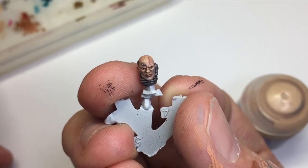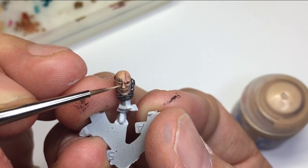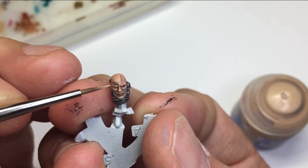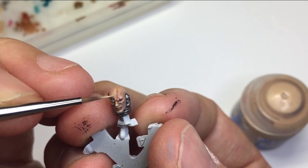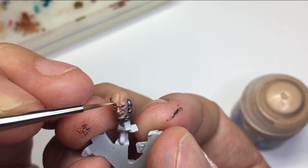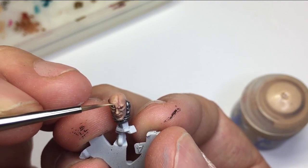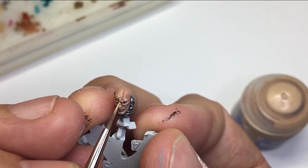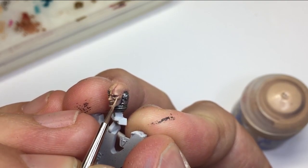After that it's time to go in with pure Kislev Flesh — not watered down — just ever so slightly applying highlights to the eyebrow areas, the tip of the nose, the tip of the chin. Adding these hyper-highlights really makes the model pop and sells the effect of that 3D detail that's subtle on these unpainted models.